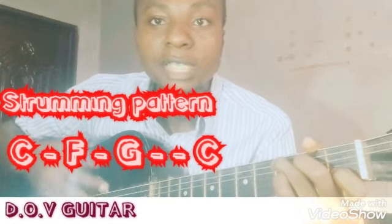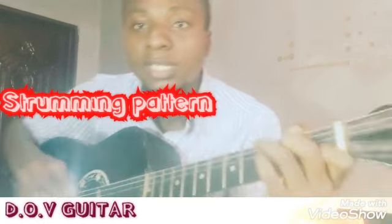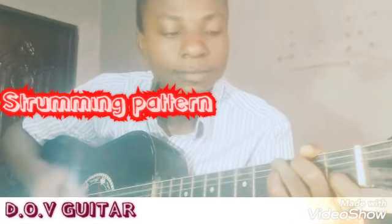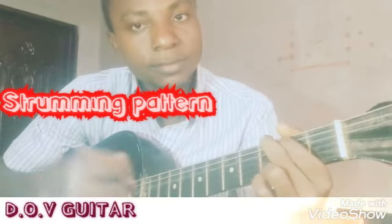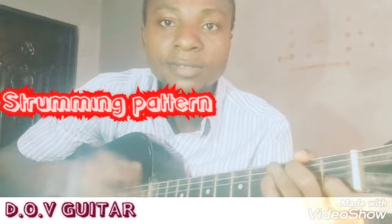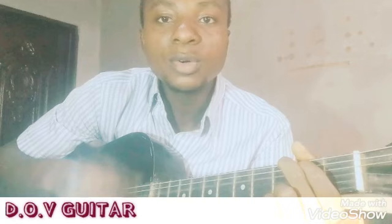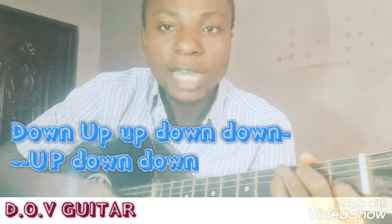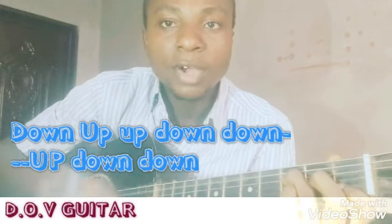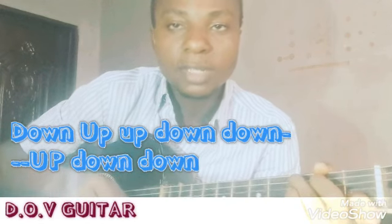As for the strumming pattern, you can improve and decide to use any strumming pattern you like. Let me give you two strumming patterns, because you want to add strumming patterns to the list of the ones you've known before. Let me call it up for you.